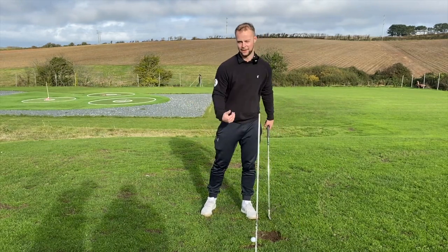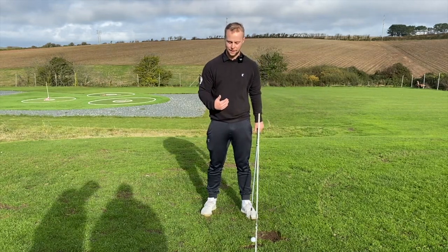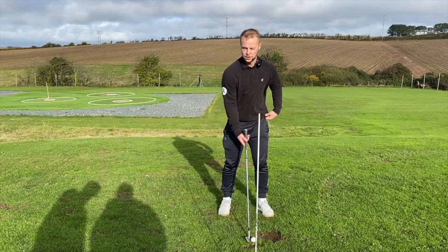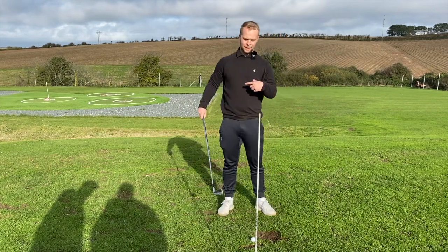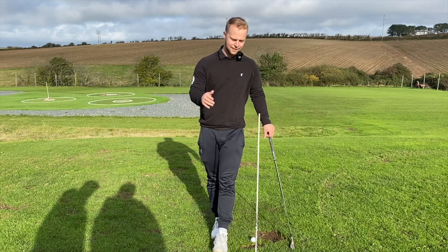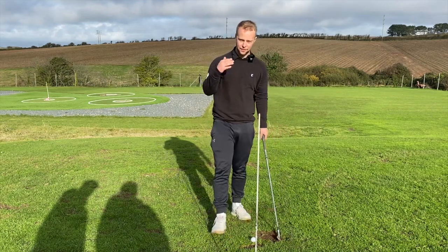Move the ball way up, exaggerate that feeling. Your body will chase after the ball and you'll start moving better. Once you're striking it consistently, move it back to a central ball position with the eight iron and just try to recreate those movements. I guarantee that will improve your strike with irons and you'll have a much more enjoyable round on the golf course.